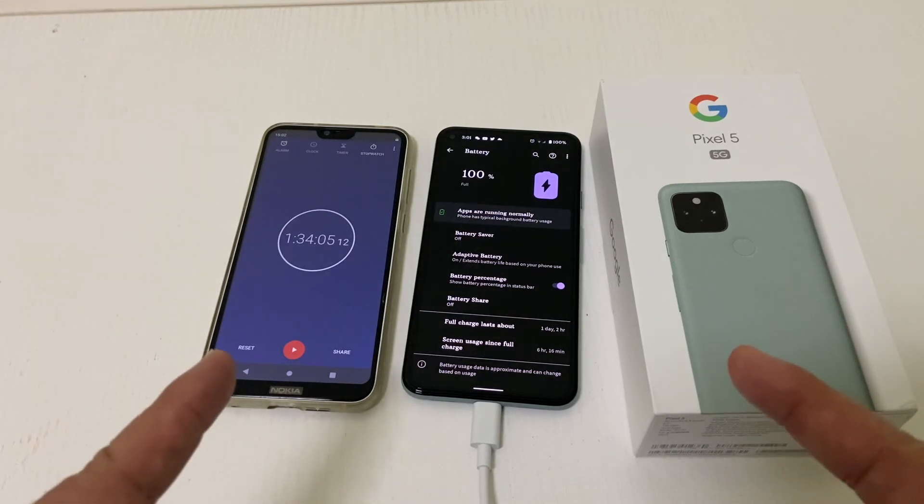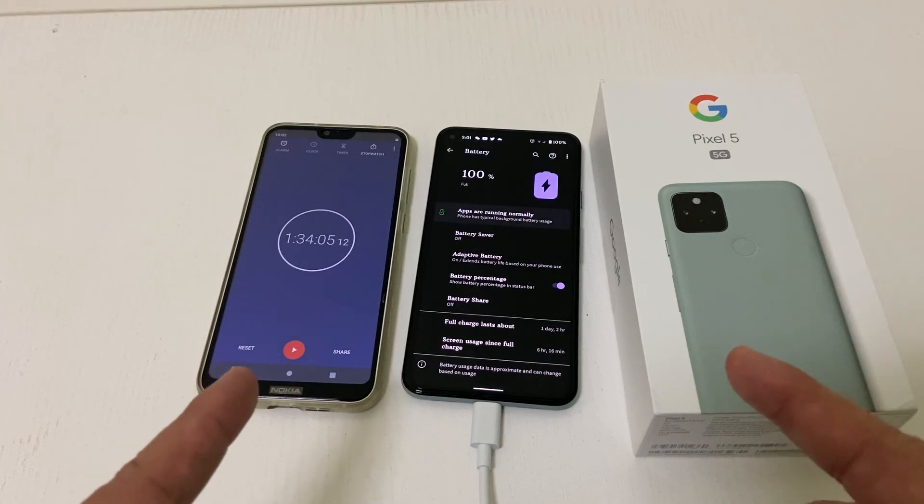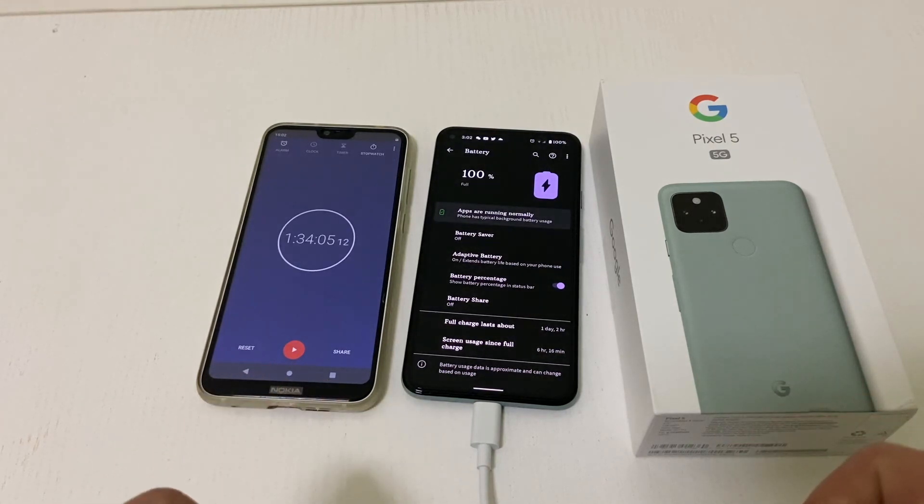Let me know down in the comments — do you like really fast charging, or do you like this medium-slow charging where it takes an hour and a half to get your full charge?